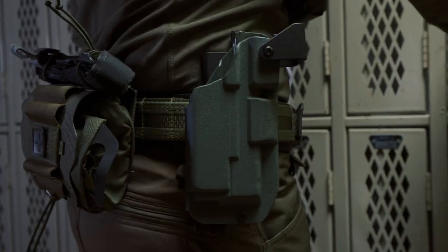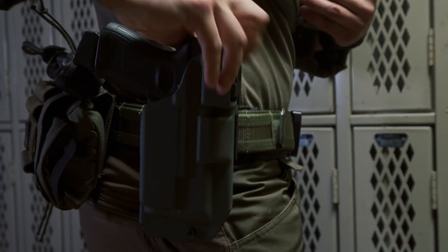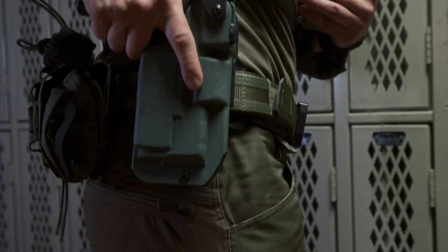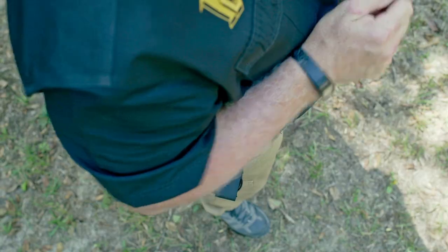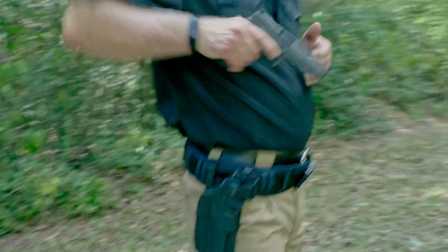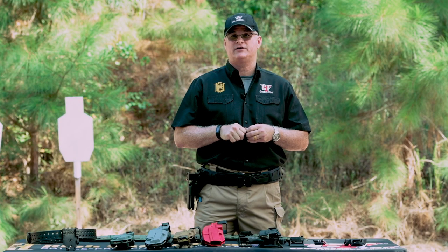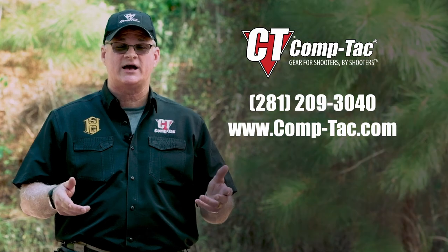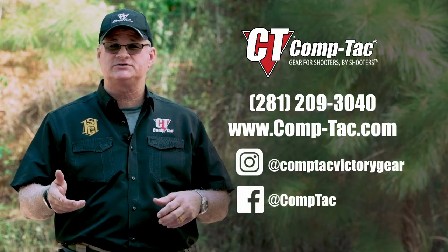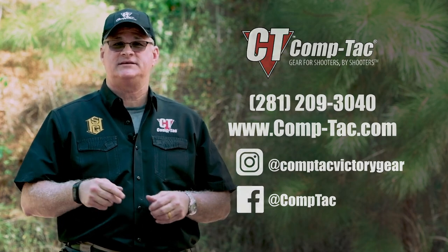This holster, when tested by various law enforcement agencies, was not only more comfortable, but training time was reduced because it uses a master grip — with one motion you can release all three retention devices. It increases the speed of the draw and the consistency of the draw from officers under stress. Thanks for taking the time to watch the video. If you have any questions, reach out to customer service, check out our website, check out our social media pages, but most importantly, get out to the range, practice, and stay safe out there.